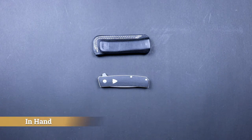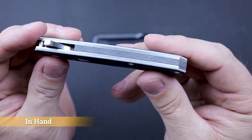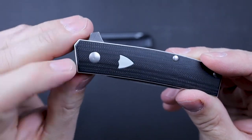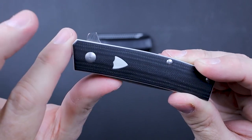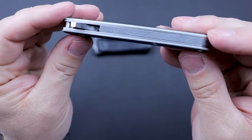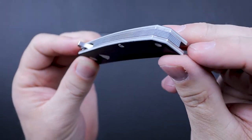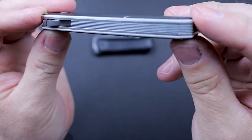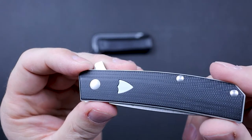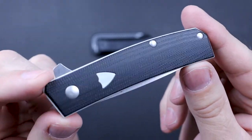Now let's go to the in-hand category. The scales — we've got black G10 scales that are really, really pretty. If you look right underneath that black scale, there is a white layer as well. The shield is an omission in that black layer which exposes the white layer underneath — it looks really, really good. Take a look at the back spacer: layers of black and white G10 that look really crisp and sharp, adding a neat touch to this knife. The G10 does have a little bit of texture, but for the most part it is pretty smooth, so it's not a real grippy knife.